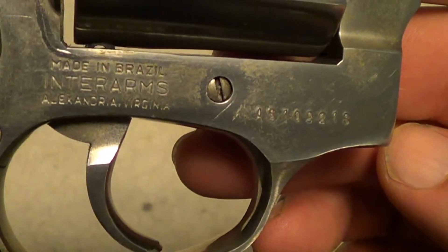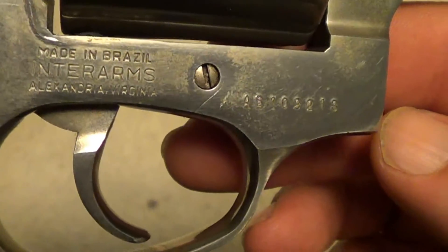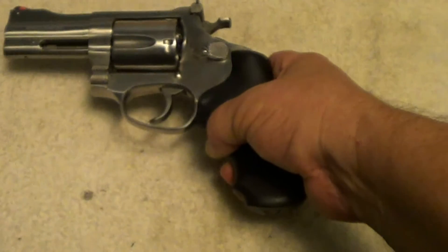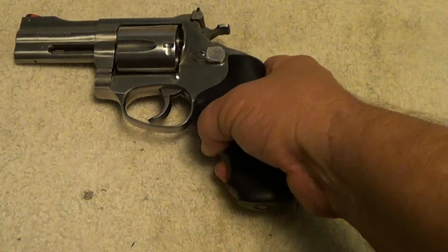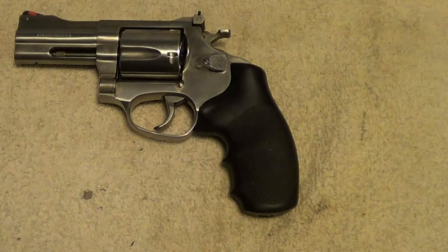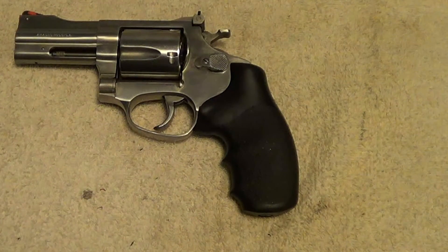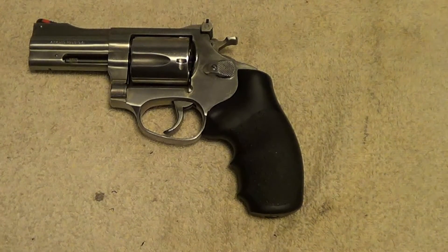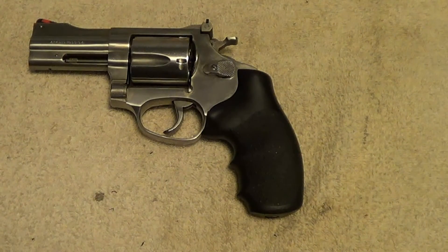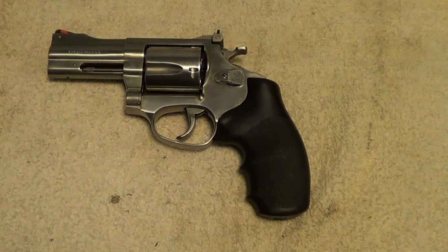These were made in Brazil and imported by Interarms. Since the time this gun was made, Rossi was bought out by Taurus, and I believe they are making revolvers again now, considerably different than these. I don't think the Model 720 has been made for a long time.